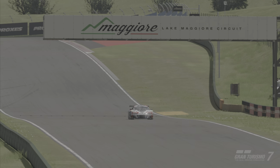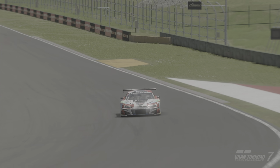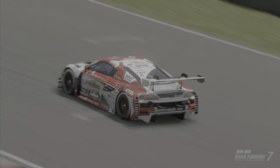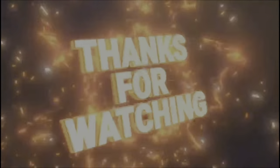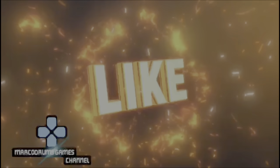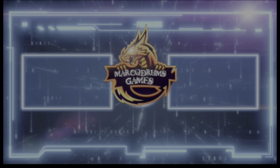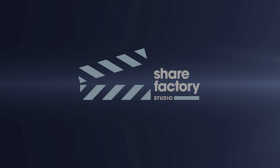Ciao amici, ciao amiche, ciao a tutti da Marco Drums Game Channel. È tutto Gran Turismo 7, settaggio per l'Audi R8. Ciao amici!